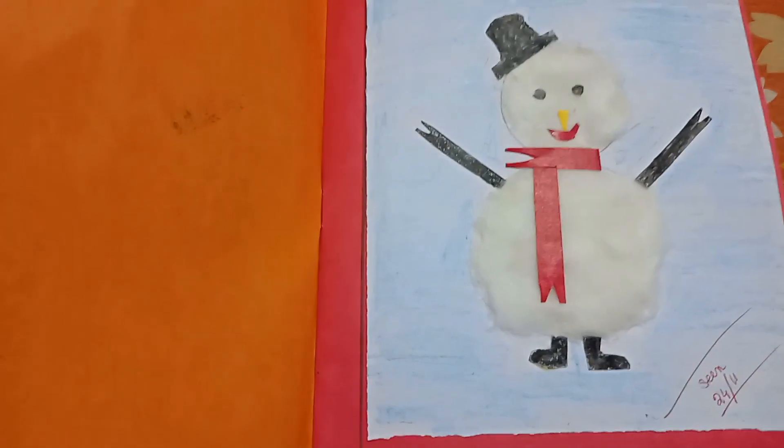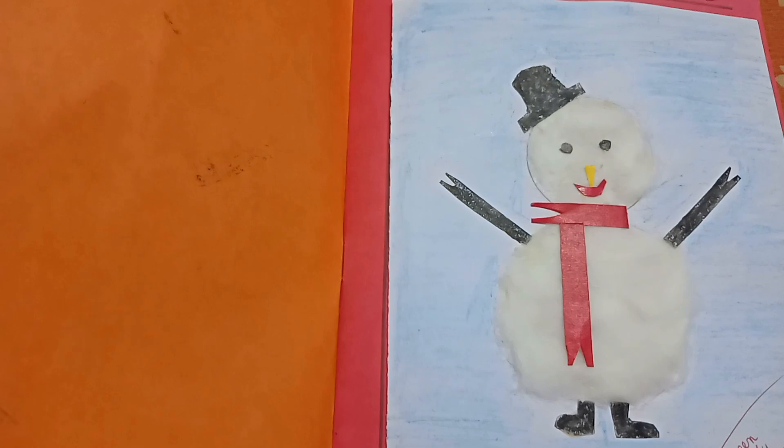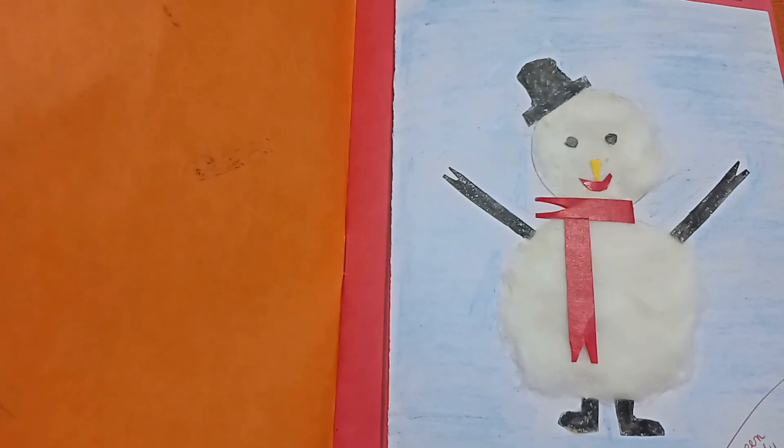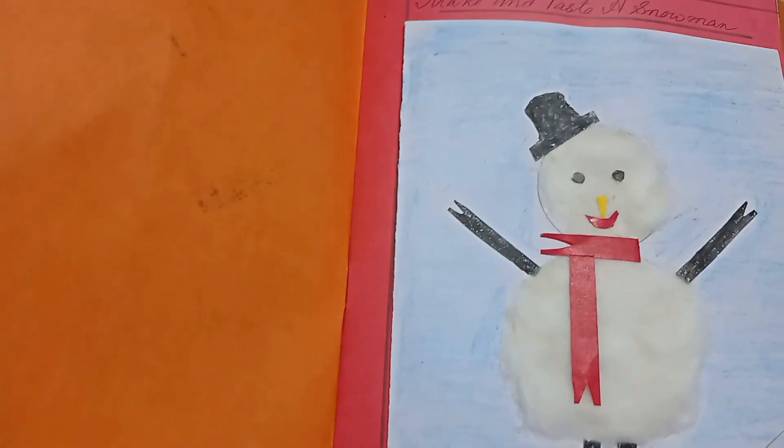This is a paper making doll. Next is a snowman. This is a snowman.